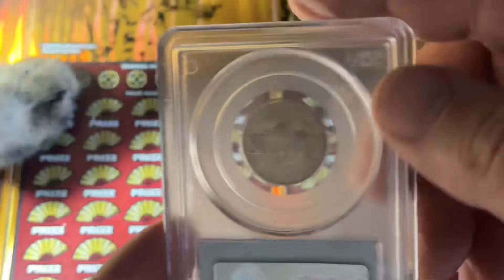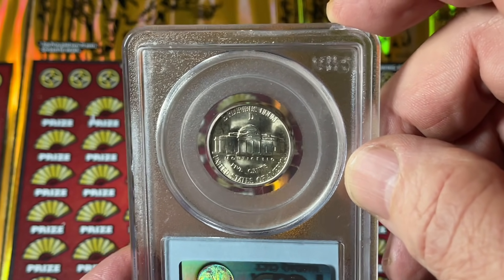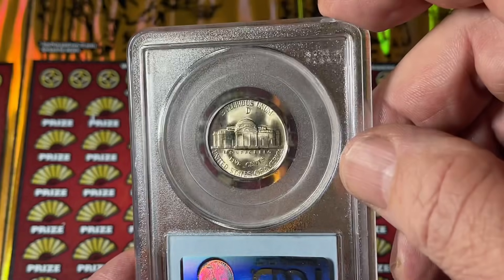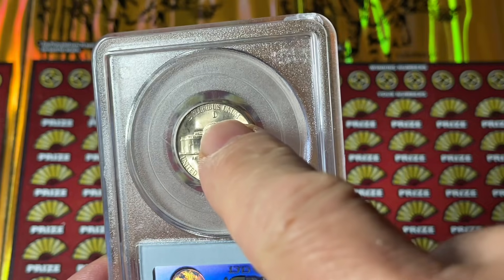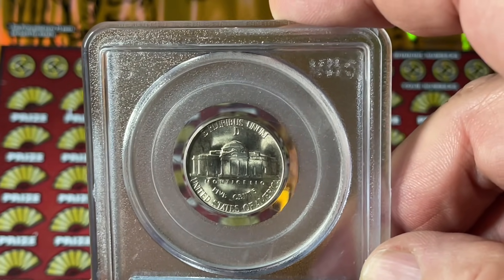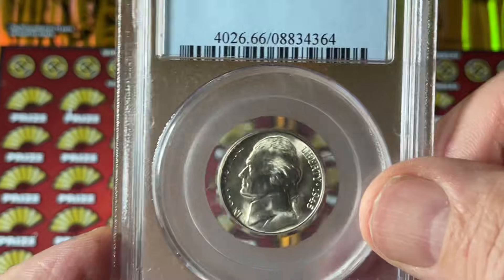You can see the large mint mark above the dome right there. This is one of the war nickels as they're sometimes called — 35% silver in there, because they needed the nickel for the war effort during World War II. From 1942 to 1945 they were doing that. You can always tell these nickels by the large mint mark above the dome. Also, most of these nickels tone a little darker because of the silver — usually dark gray or black.